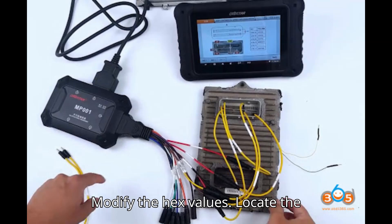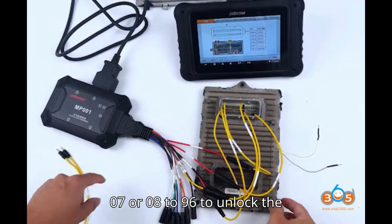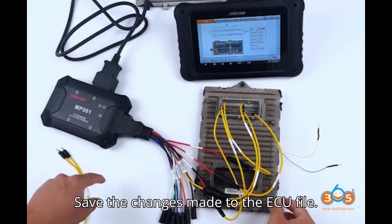Step 3: Modify the Hex values — locate the value 07 or 08 before the 682968 sequence and change 07 or 08 to 96 to unlock the file. Step 4: Save the file — save the changes made to the ECU file.